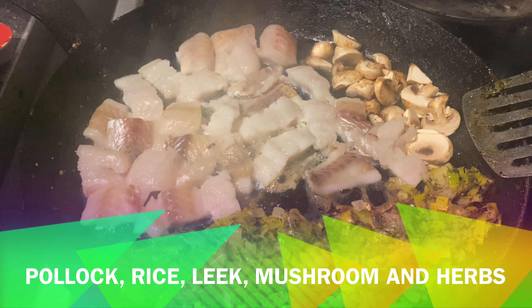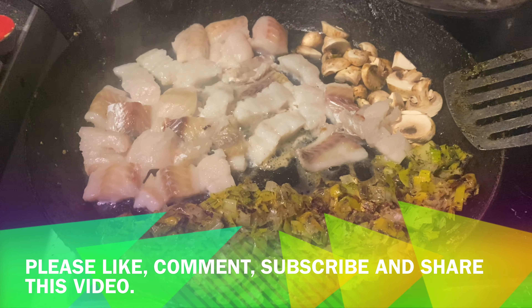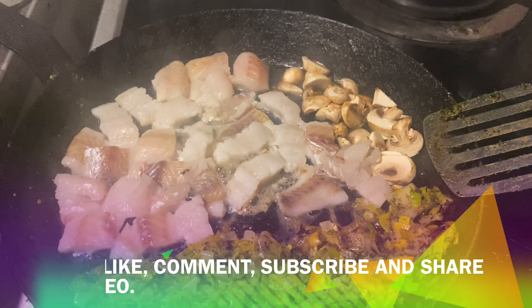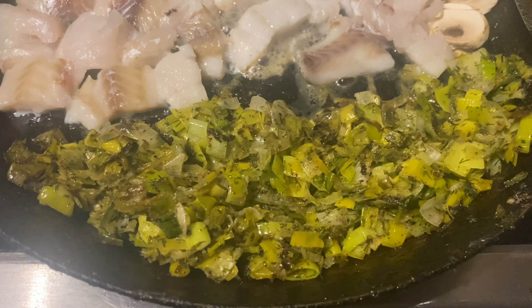Hello folks and welcome to another video. Today I'm showing you how to make a delicious fish, leek, and mushroom risotto. First of all, you're going to want to fry your leeks.